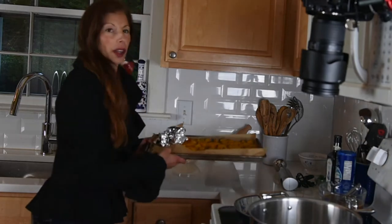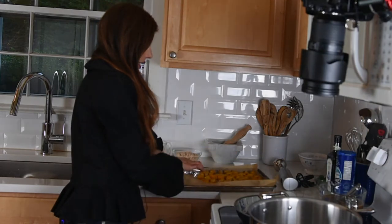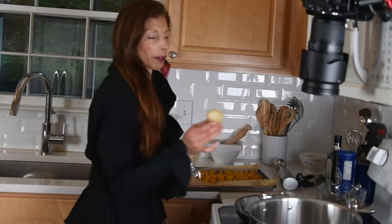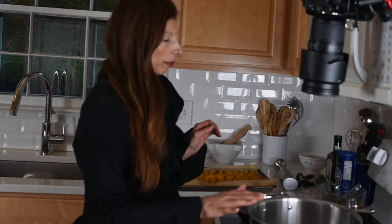Let's get started. I have my butternut squash that I have already cubed and roasted in the oven at 425 for about 30 minutes. And I have more than six cloves of garlic that I roasted with it as well. That's going to go into the pot first.